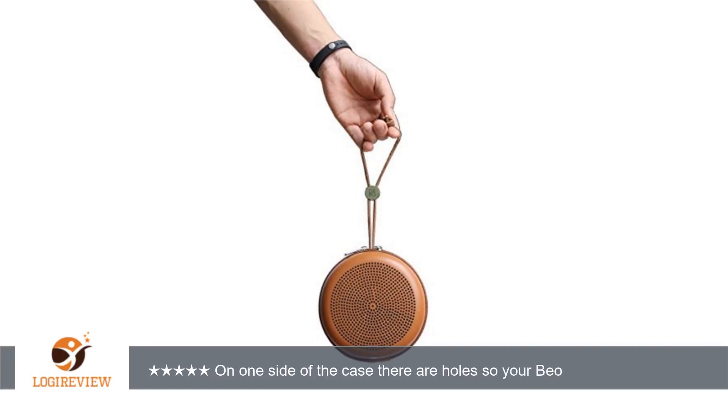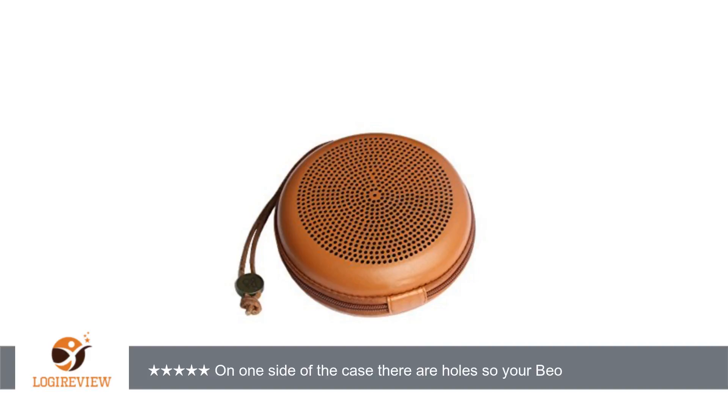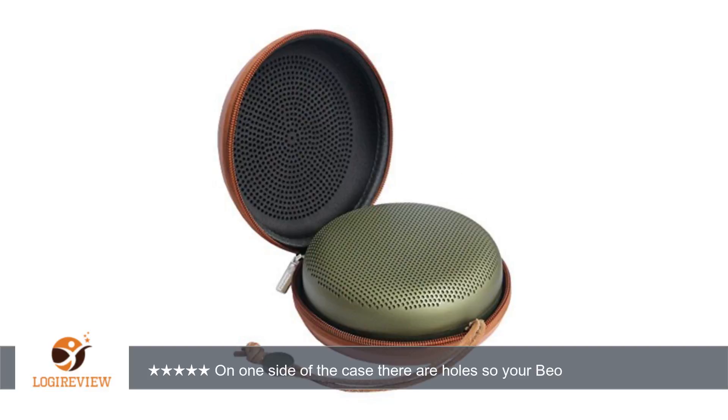A customer wrote: This case is the prettiest color blue, almost metallic looking. On one side of the case there are holes so your VioPlay A1 speaker sounds great while it remains protected. It is perfectly cut to fit your VioPlay A1 speaker, but can also house similar and smaller Bluetooth speakers you may own.